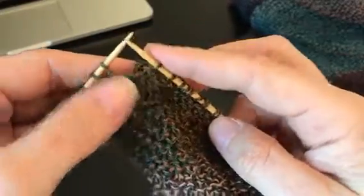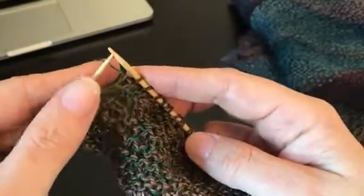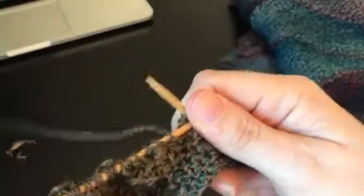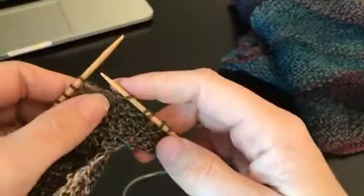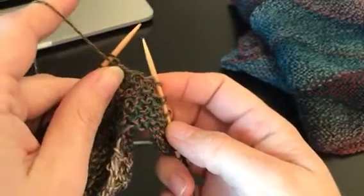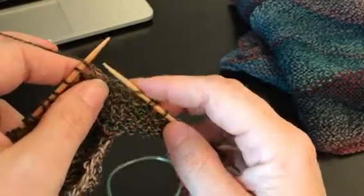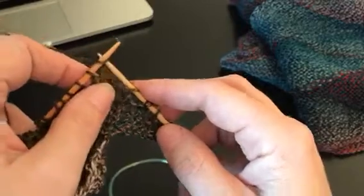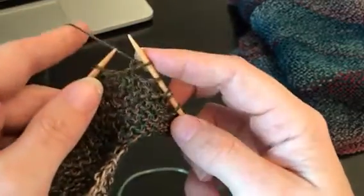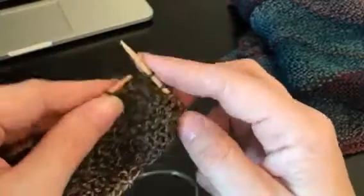Now I'm going to show you the turn. When you go to turn, it's really important that everywhere it says turn, you'll do your turn and make sure that your yarn is in the back. If your yarn is in the front it's going to do a completely different thing. Make sure that yarn is in the back and when you go to slip, just slip knitwise — don't slip purlwise or do anything funny. Just slip knitwise and keep on with the pattern until it tells you to turn again.